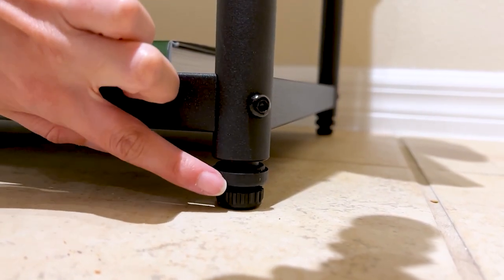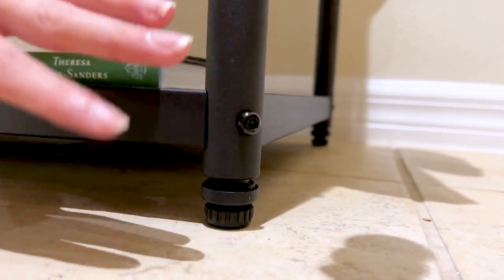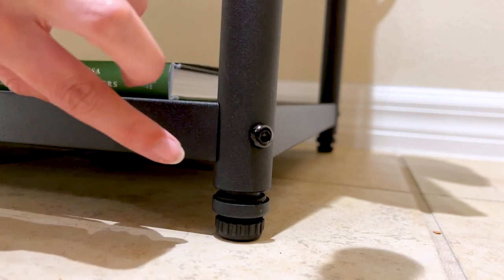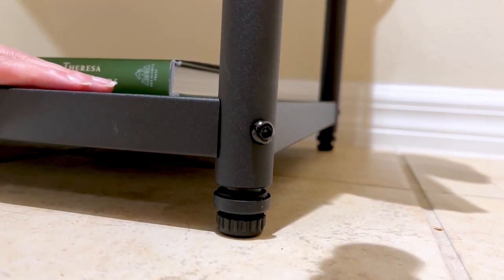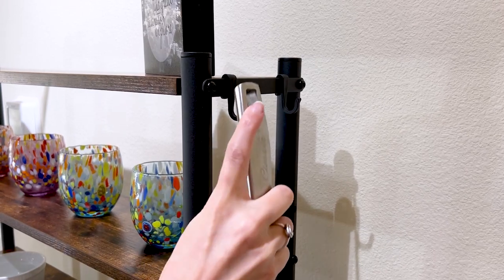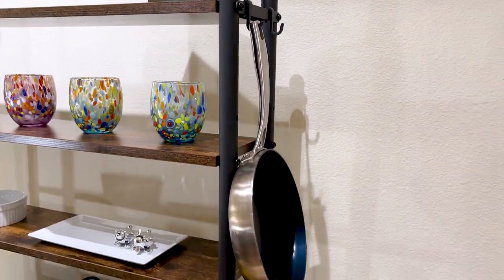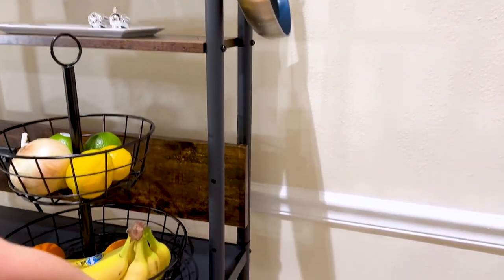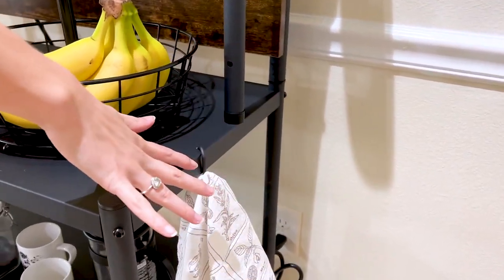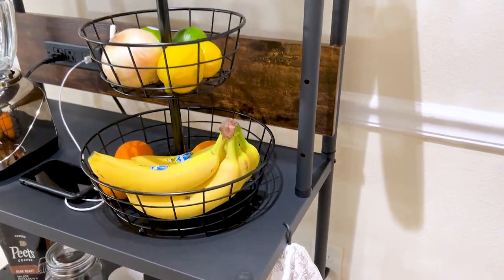Another great feature is that these feet are actually adjustable. You can easily adjust them to level the rack if you have an uneven surface, ensuring that it stays stable and doesn't wobble or tip over. And if you need even more storage space, the rack also comes with hooks that you could use to hang pots and pans, utensils, or — as you can see — we have a towel hung up, and this makes it super easy to keep your kitchen organized and your cooking tools within easy reach.